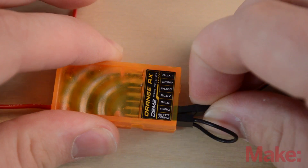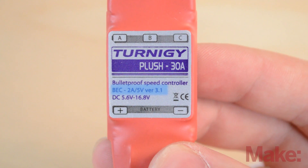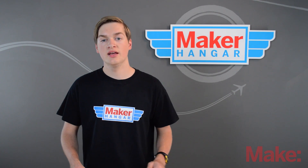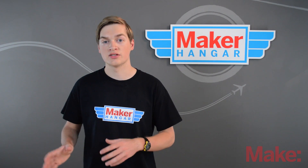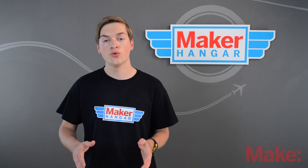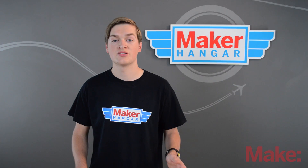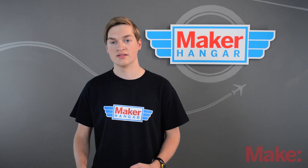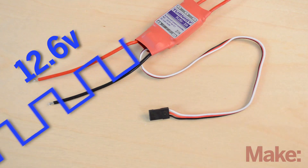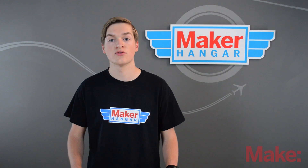Another thing ESCs do is supply power to your receivers and servos on the plane. They do this with something called a BEC, or a battery elimination circuit. Back when gas RC planes were the only thing out there, you had a battery that powered your receiver and servos, and then the fuel would power the motor. When electric planes came into the picture, they kept a battery to power the receiver and had a separate battery to power the motor. This was heavy, so the battery elimination circuit was invented. Today they're integrated into almost every ESC on the market — all they do is convert the high voltage power from the flight battery into a 5-volt constant current supply that can power the receiver and servos without any glitches.